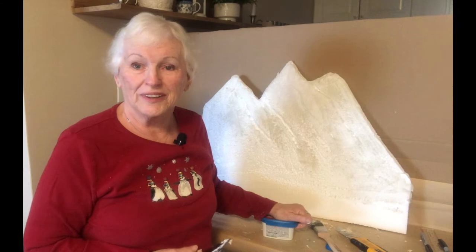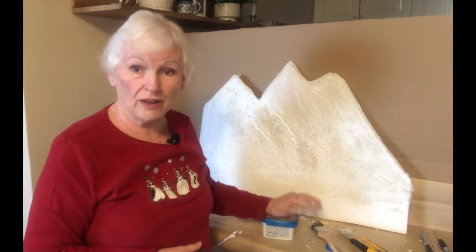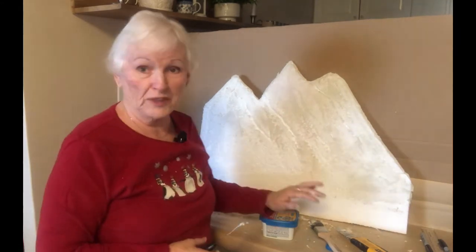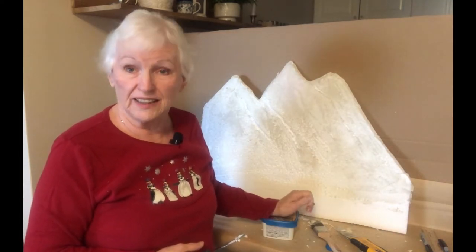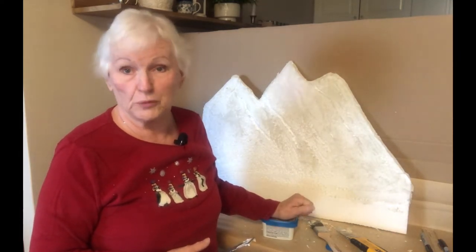Welcome back to Taya's YouTube. Yesterday we showed you how to carve and make on a piece of styrofoam to make it look like a mountain. Today we're going to show you how we seal it and paint it to complete the process.